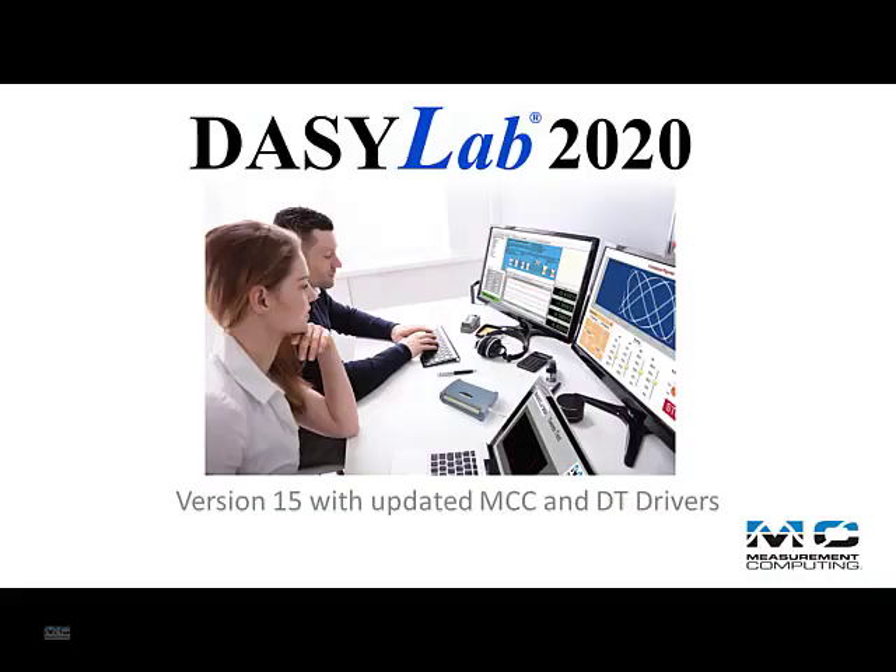I'd like to introduce you to DAISYLAB 2020, the latest release of the easy-to-use test and measurement software.